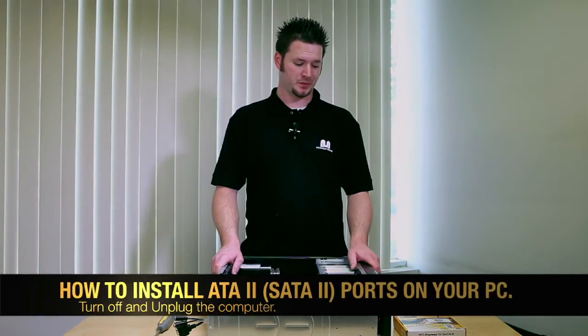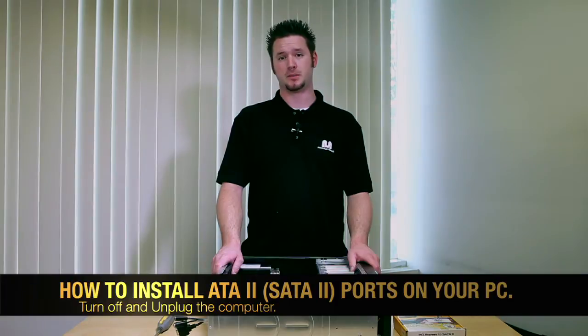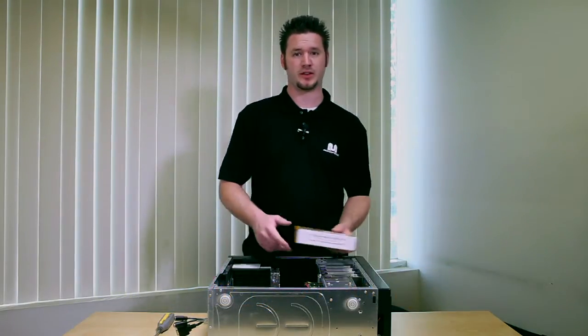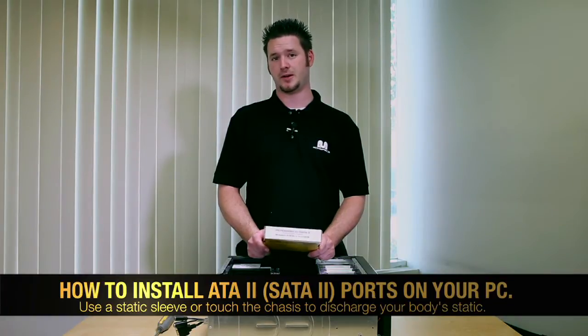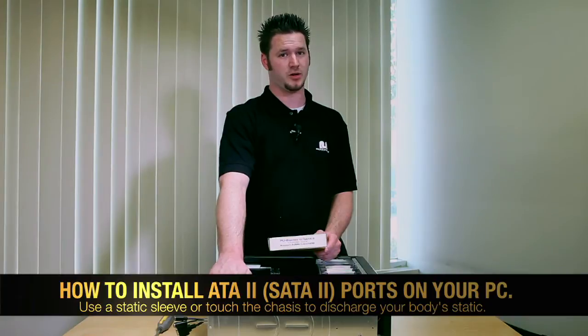Now I'm going to show you how to install your PCI Express to SATA2 card. First, you need to shut down your computer, then unplug it from the wall socket. You're dealing with very static sensitive materials — the body naturally carries a static charge. Before you start the installation, use either a static sleeve, or if you don't have one, touch the chassis of the computer to discharge any electricity you may be carrying.